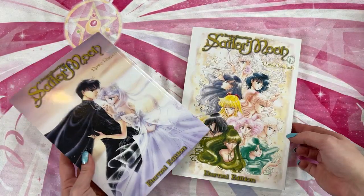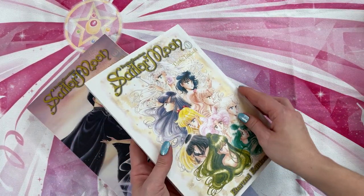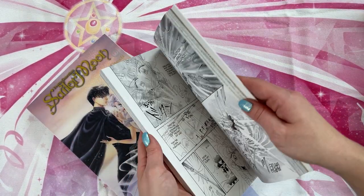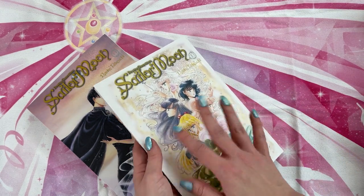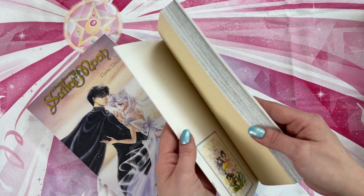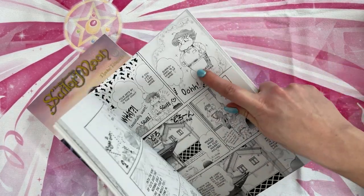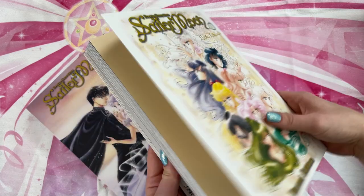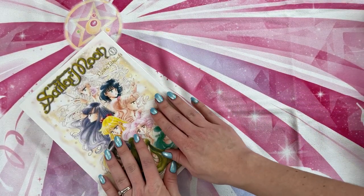I do highly recommend these. If you don't have them yet, add these to your collection and reread the Sailor Moon manga — it's so good. I forgot about the last story in the 10th one, the alternate story, and I just read it again and it was so good. It's just such a good manga. I highly recommend. Definitely grab these if you haven't yet.